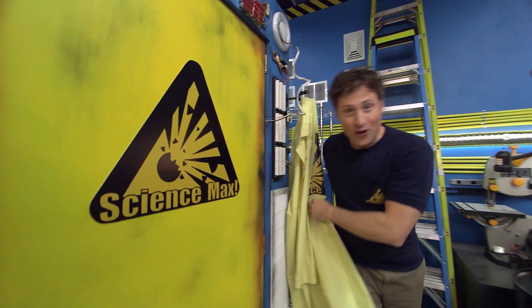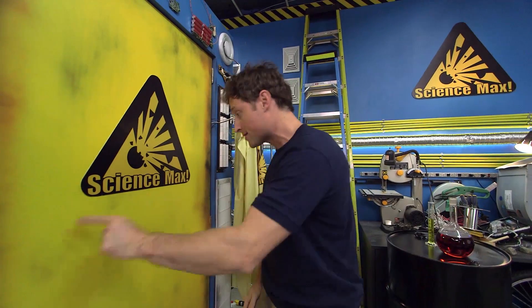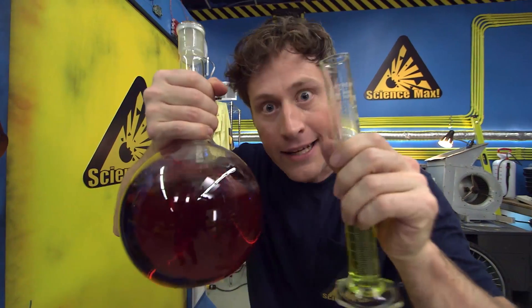Greetings, Science Maximites. My name is Phil McCordick, and the name of the show is Science Max Experiments at Large. Today, we're taking a closer look at chemistry.